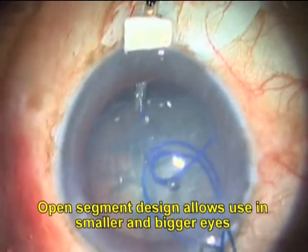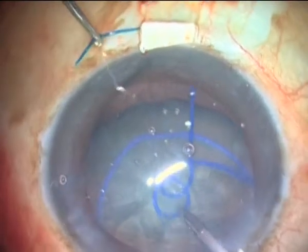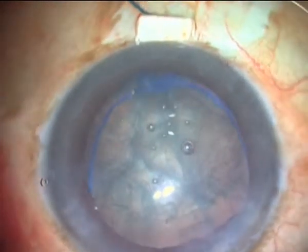The double scrolls of the device engage the capsulorexis rim in an atraumatic manner, similar to the manner in which the single scroll of the Malyugin ring engages the pupillary border for pupil expansion.